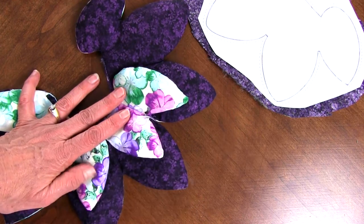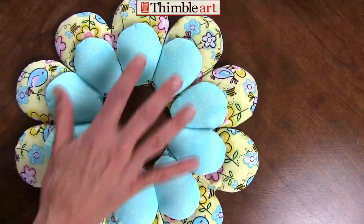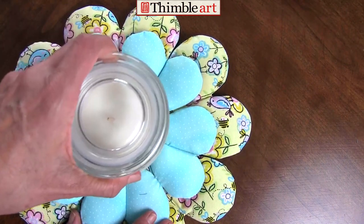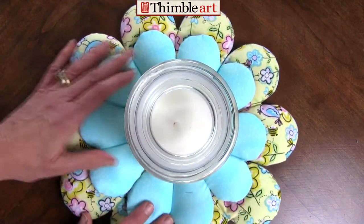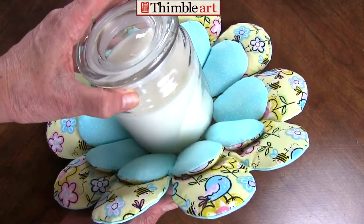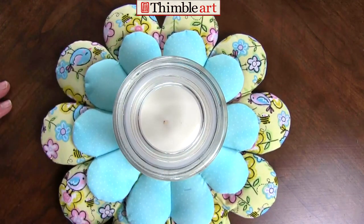The pattern also comes with the same design with rounded petals, which is adorable. Then you put your handle or whatever you're going to use in the middle and it just turns out beautifully. This pattern is an inexpensive little download on our website.